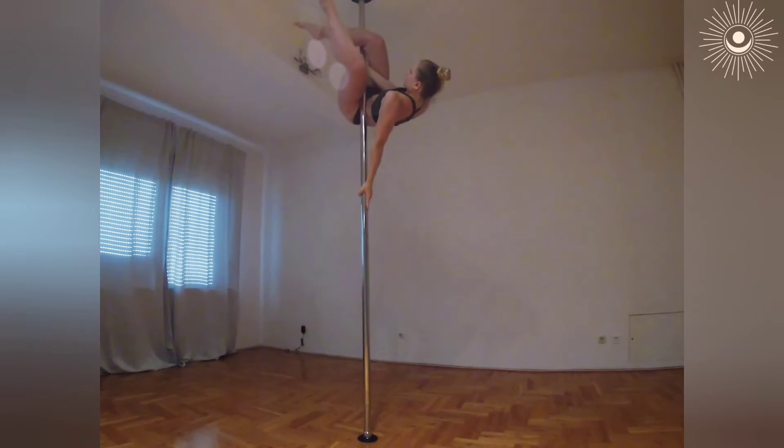With your right hand, grip your left leg close to the foot. Your hand must be on the small bone where the foot starts. Pull that leg closer to the pole, making a grip with all your body.